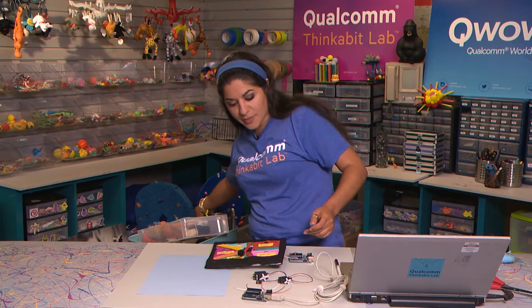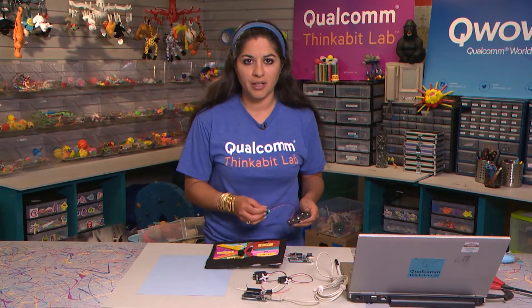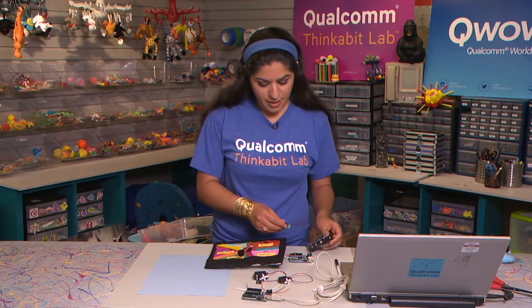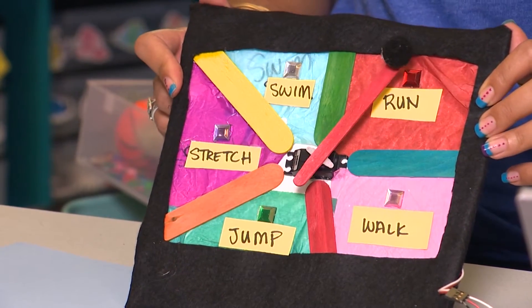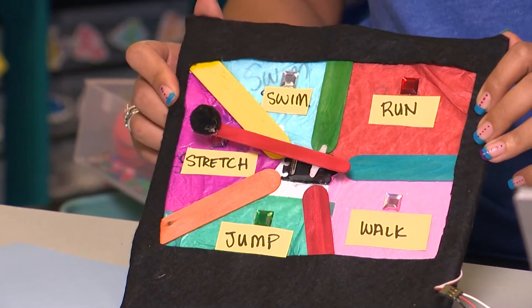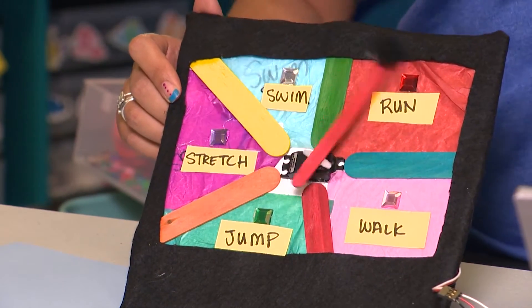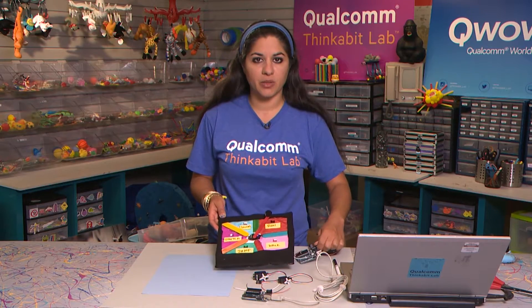It's a random exercise suggestion generator — I might need to work on the name I give my project. As I plug it in, it randomly tells me what kind of exercise ideas I should do. Run. Maybe I should run now. Maybe stretching — I like that one, that's probably my favorite exercise. So let's actually go through what it takes to build one of these.